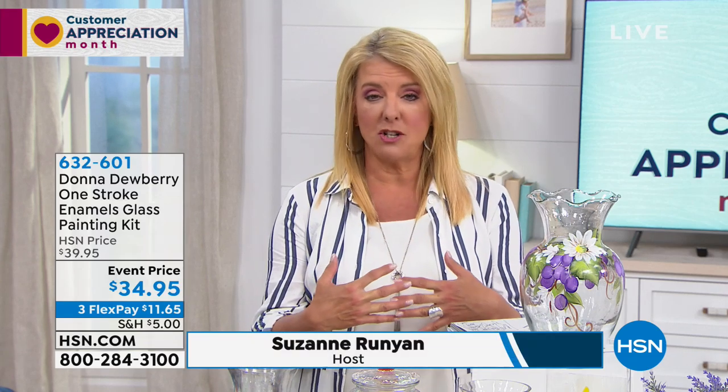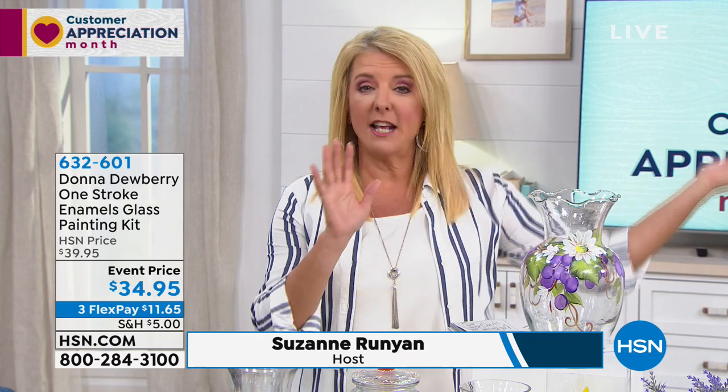$5 ships all your craft order all day long. So if you're buying the today's special, that's $5. Everything else is gonna ship absolutely free and you can save a ton of money.